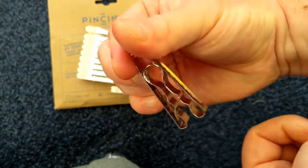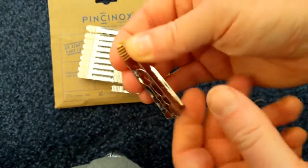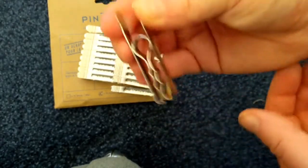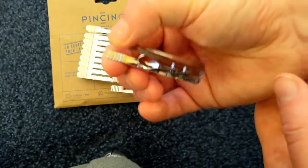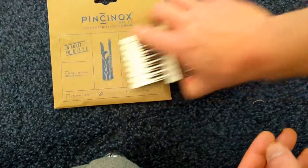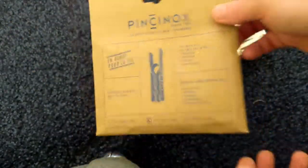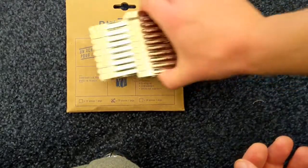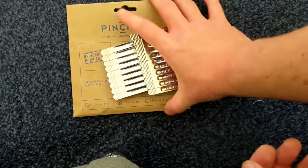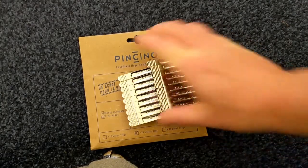These are about 80p each — seems like a lot for a peg — but this peg I will potentially be using for the rest of my life. So there you go, Pincinox peg unboxing, as promised. Highly recommended. Yes, the initial investment in the short term is quite a lot, but in the long term that's it — I don't have to go worrying about pegs again.